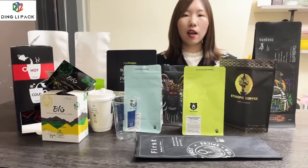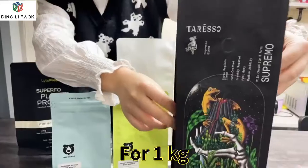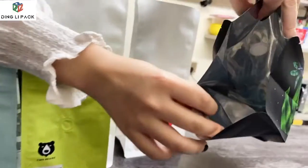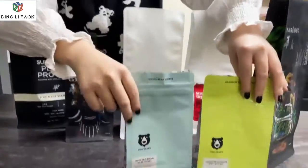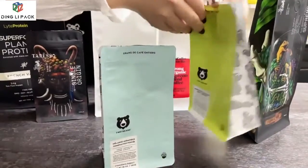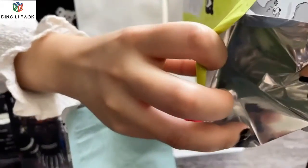First I will show you the coffee packet bags. This is a flat-bottom coffee bag, 1kg, with a cup inside. These two flat-bottom coffee bags are 340g, with a coil inside, a fridge bag, and a pocket zipper.